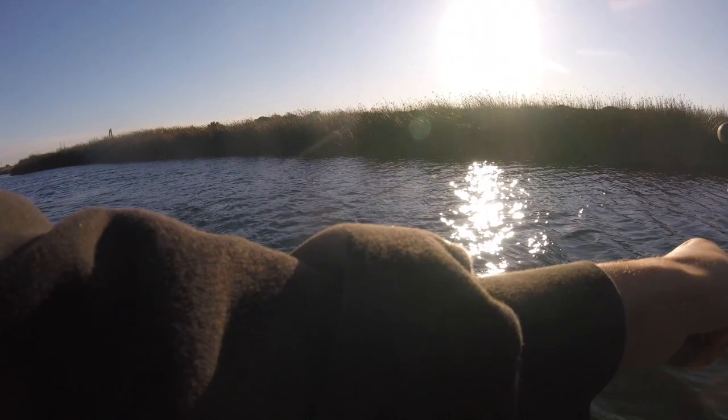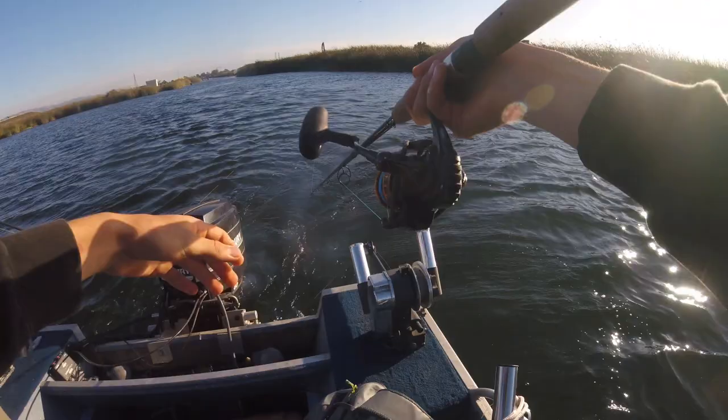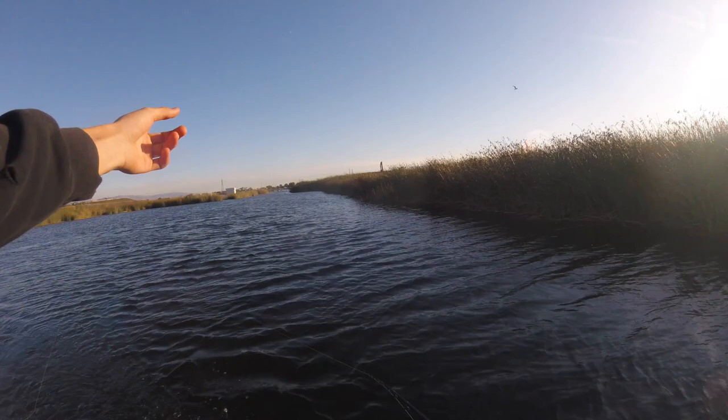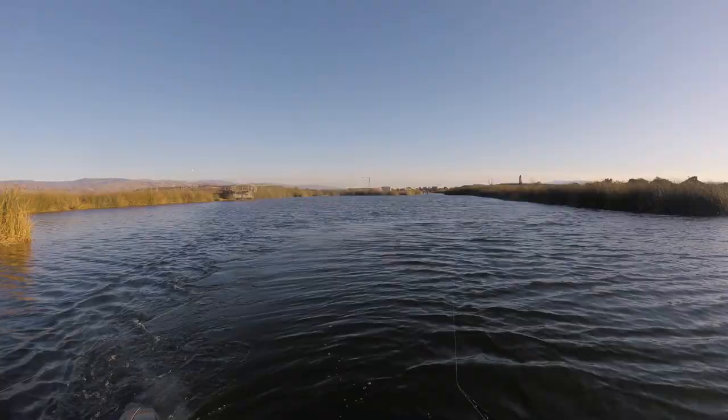We're going to do a little bit of trolling. Just cast it out, keep the rod tip down, and the boat moving forward provides all the action it needs. Be sure to keep the rod tip down because if you lift it, the lure will come up toward the surface, and you don't want that — so keep it down.